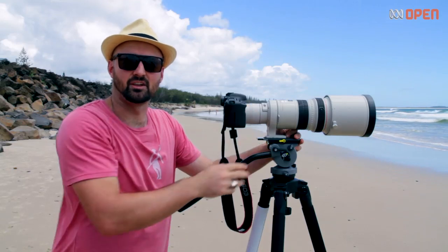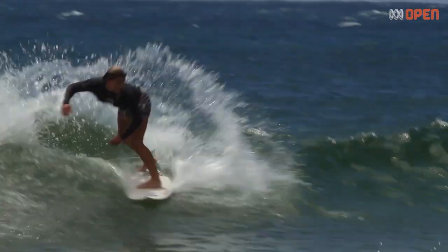A specialist lens like this telephoto lens will allow me to get even closer, and they're great for capturing sports.